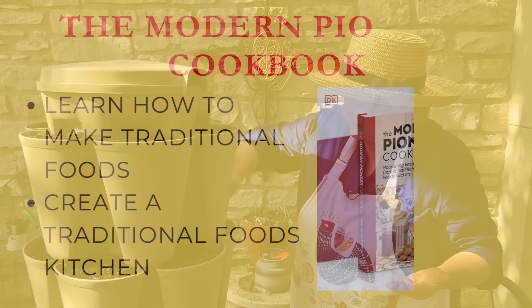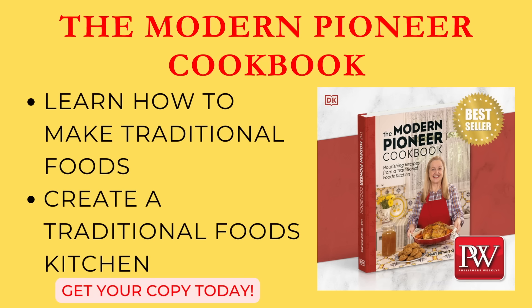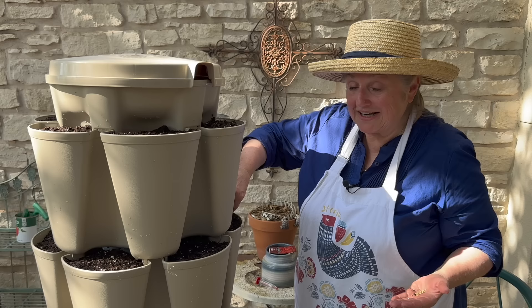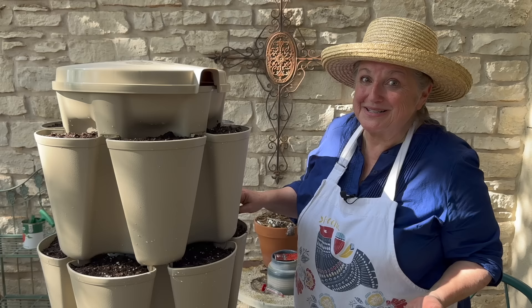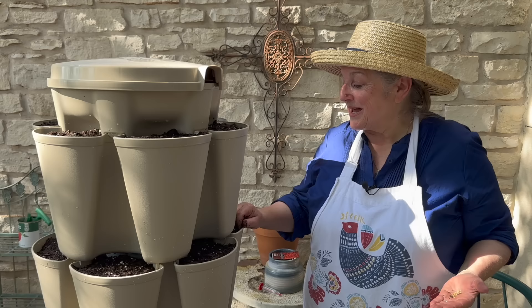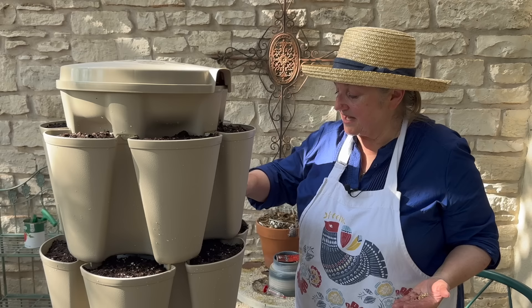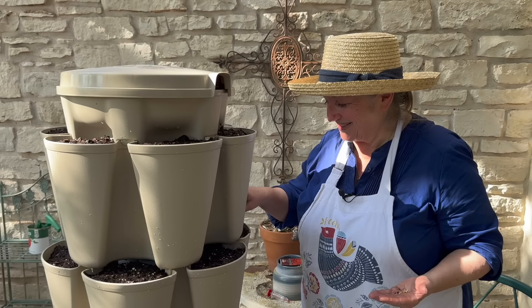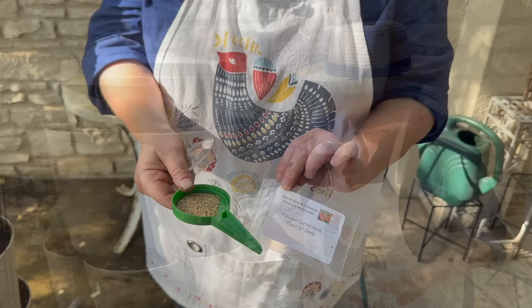If you've got my cookbook, The Modern Pioneer Cookbook, I have a recipe for making two types of fermented hot sauces — a red one and a green one. I include a secret ingredient during fermentation: pickling spice. People are always surprised and always say 'Oh my gosh, what's in this? This is so good!' Definitely find that recipe if you have my cookbook. Now for the final top level, I'm going to plant my Parisian carrot seeds.